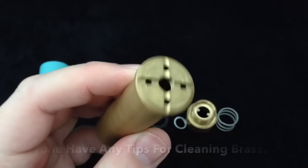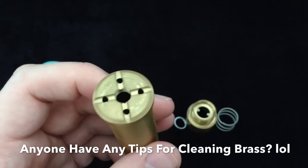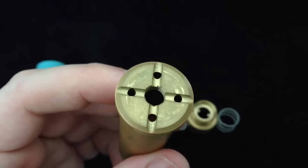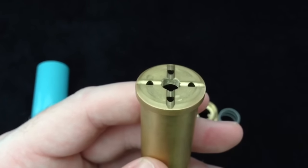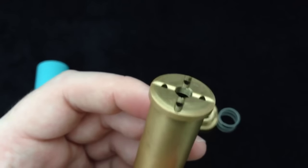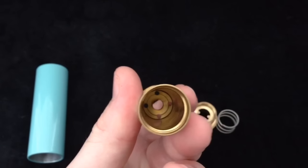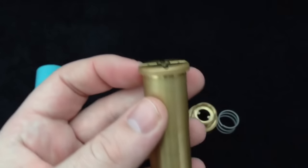At the top you have very buttery smooth threads for the 510 connection. You also have four venting holes with these concave cutouts so that in case of a catastrophic battery failure, whatever is released from the battery has a pathway to go out. At the bottom you have your threads for the button. This body is solid brass.